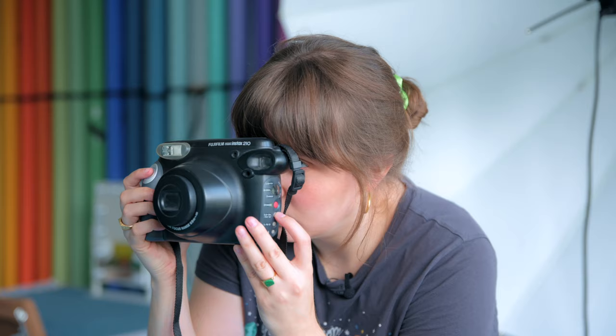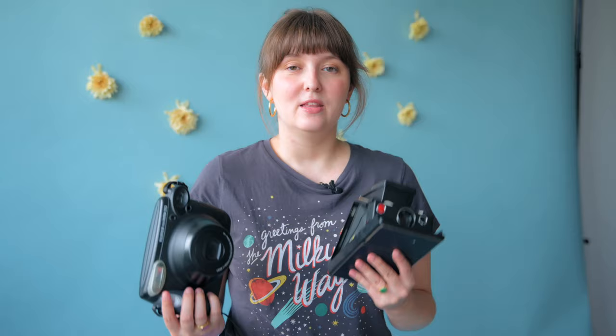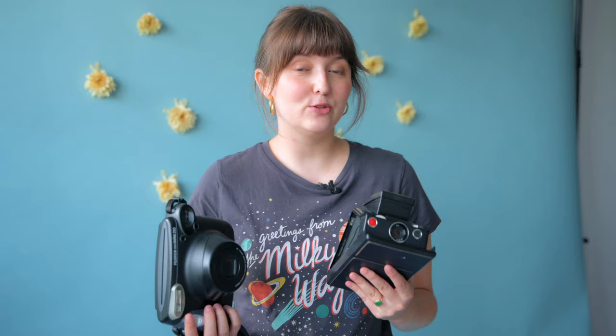For today's photoshoot we will be shooting two very different instant film cameras. One is the Polaroid SX-70 and the other one is the Instax White. These two have totally different histories when it comes to shooting instant film, and we are going to see how the look of the film changes and which one we like better in the end. So let's get started.